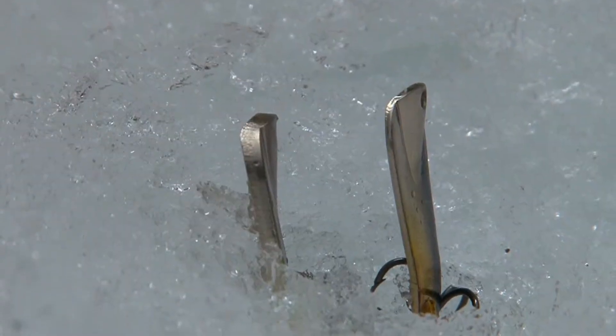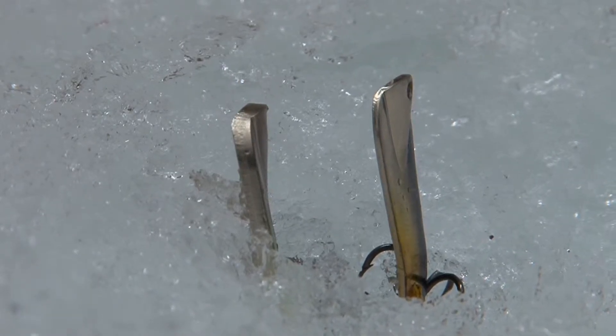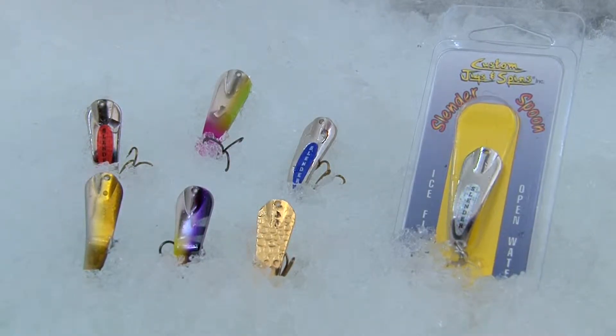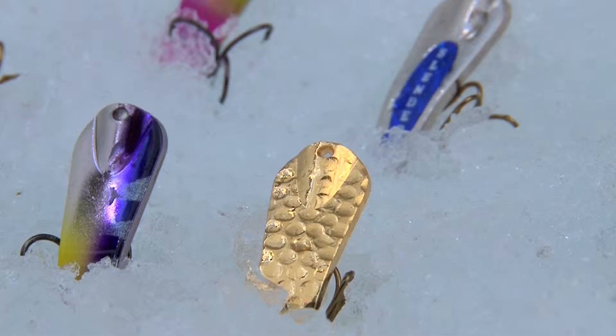The lure we've been using today is the 5/16-ounce cylinder spoon. It's the same profile as the 1/8-ounce size, which is the most popular, only the blade is three times thicker — making it heavier so it'll fall quicker in deeper water, like today when we're fishing at 150 plus feet, or when guys are pounding perch on the bottom or walleyes. Available in the Classic Series, the Painted Pro Series, and the new Hammered Series spoons.